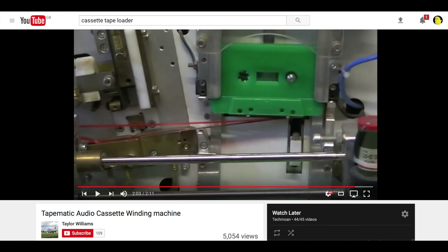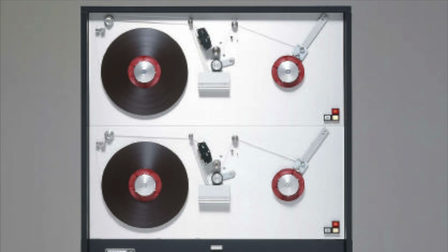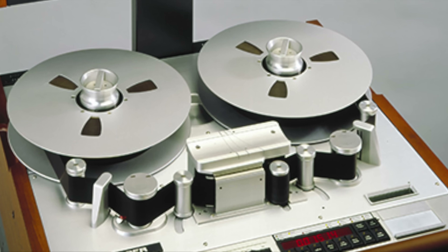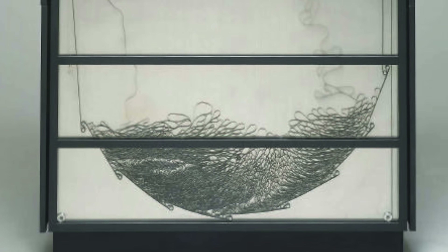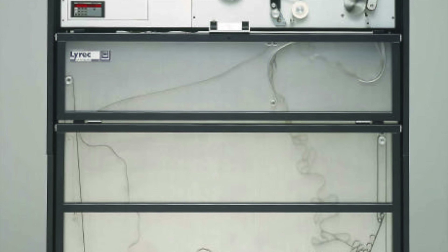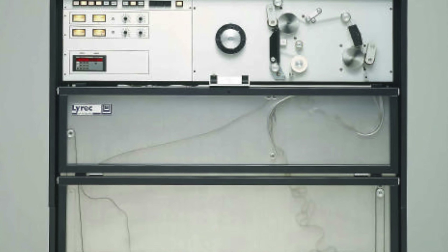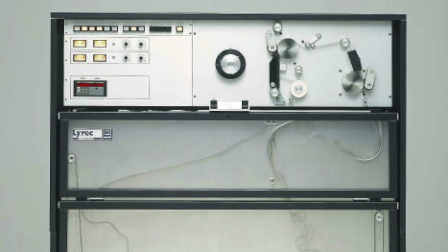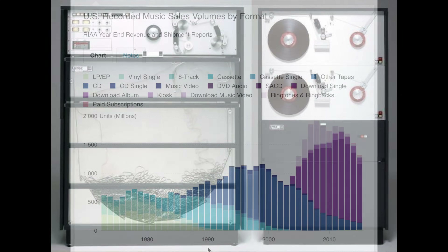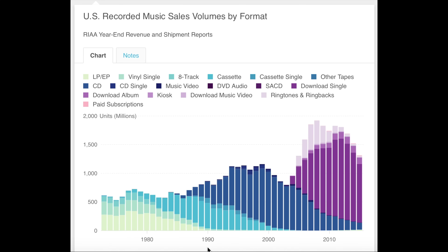If you want to see one of these machines in action, I've got a link in the video description. But hopefully you can see from my explanation that the duplication process could involve you getting a cassette that was five generations of copies away from the master tape. Also bear in mind that the tape inside the bin loop machine could only produce a certain number of copies before it started to degrade in quality. Duplication houses would regularly swap that tape loop out, but you might be unlucky buying a cassette and finding you got one from the very end of a run before they swapped the tape over.